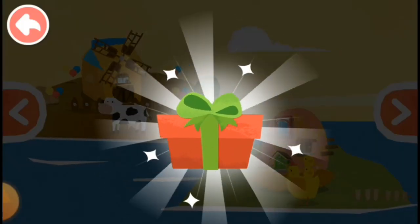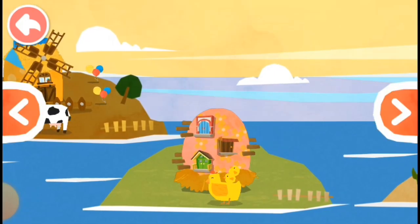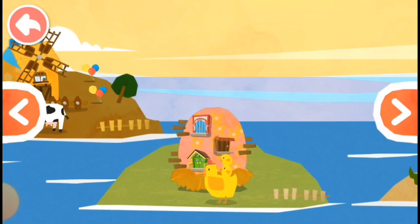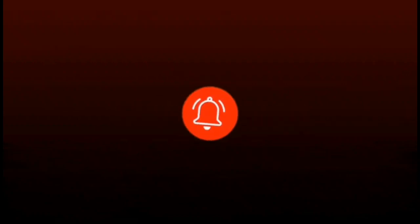Thank you! Here's a gift from Little Cow. You have a new decoration.